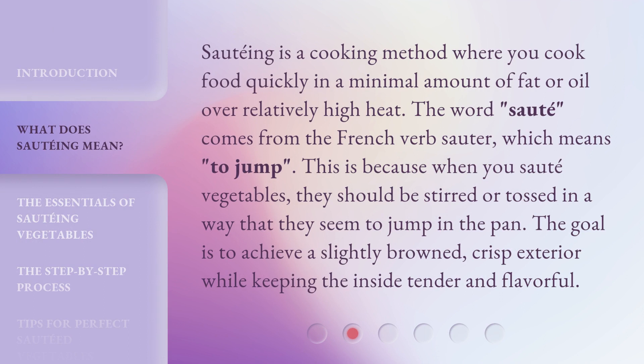Sautéing is a cooking method where you cook food quickly in a minimal amount of fat or oil over relatively high heat. The word 'sauté' comes from the French verb 'sauter,' which means 'to jump.'